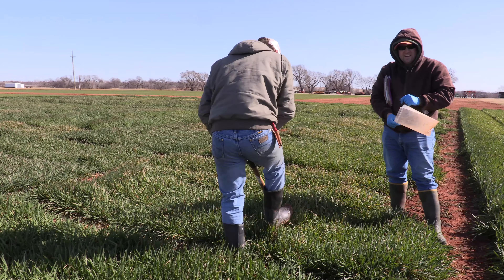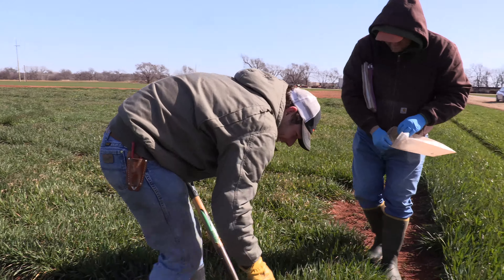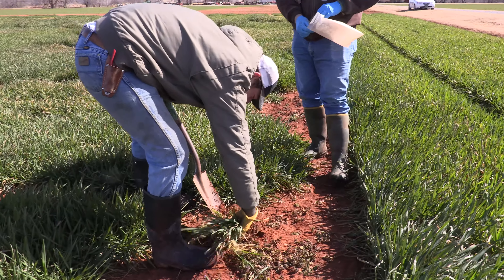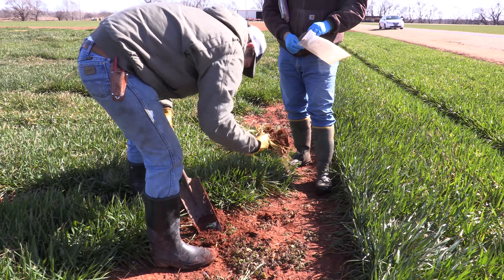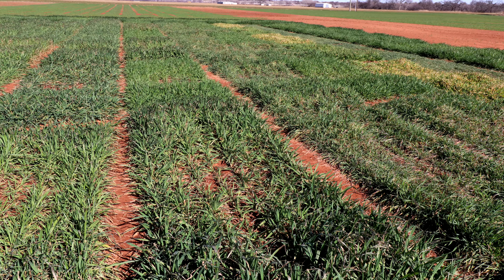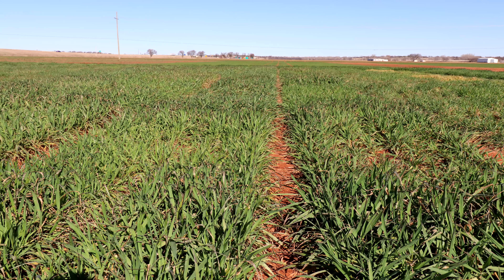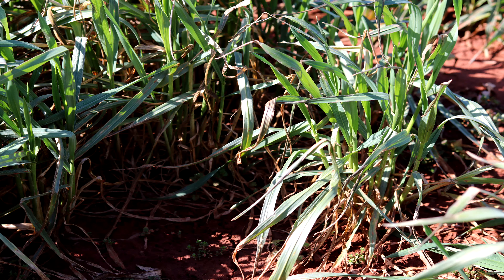There's a publication done by a former OSU student looking at grazing past first hollow stem, and yields are significantly reduced just days after first hollow stem if you allow cattle to continue grazing. And if you go on to say like a week or so, you're really losing that yield potential.